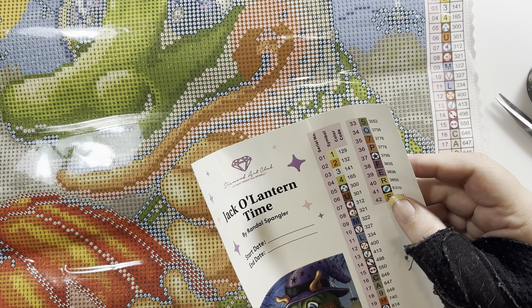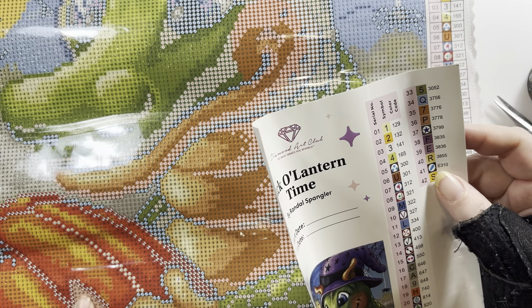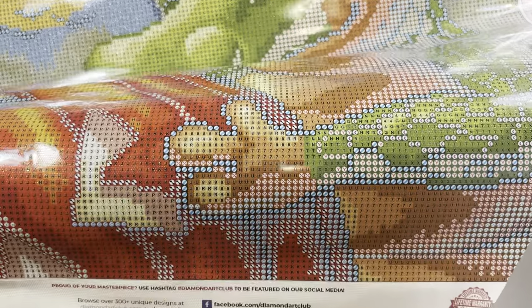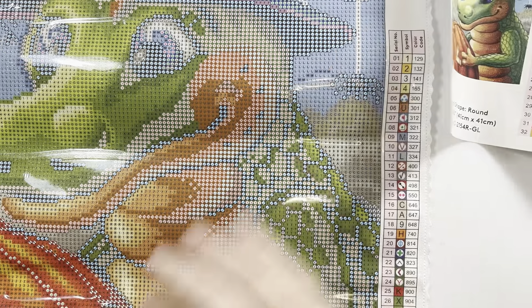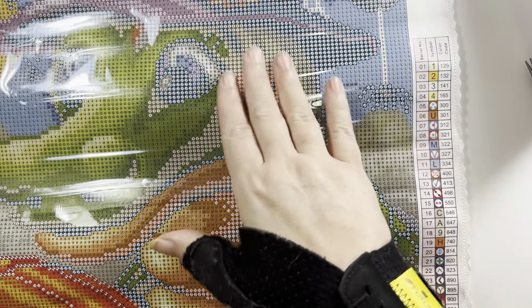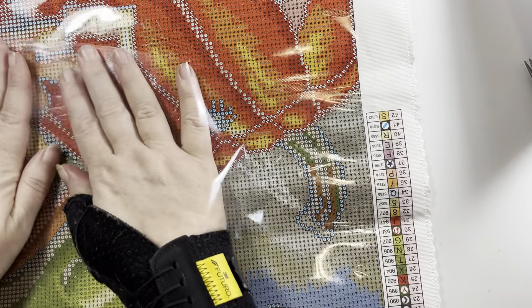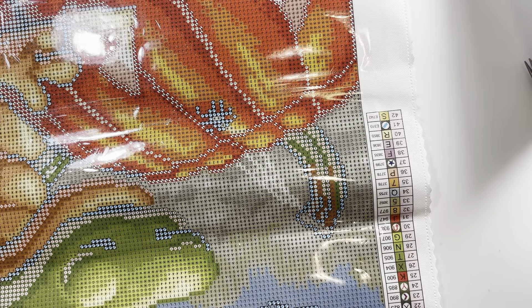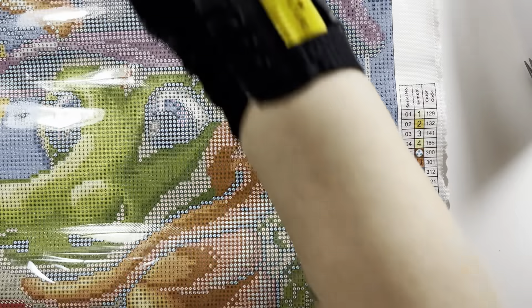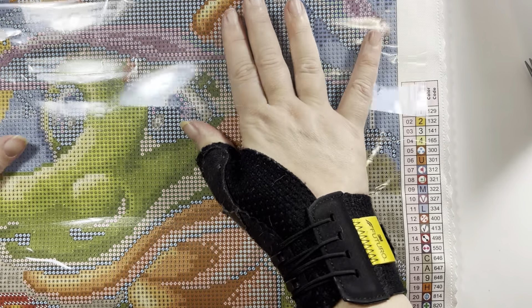I'm going to have to think about that. I'll start at the top so I'll find out — wouldn't it be cool if I made the jack-o'-lantern's eyes and nose glow in the dark? That would be amazing! I'm going to pull this plastic back because it's still not laying flat for me. I've had this kit for a while, so no it is not the cover sheet. This is the first time I've had a canvas that just doesn't want to lay flat with these bubbles in it.